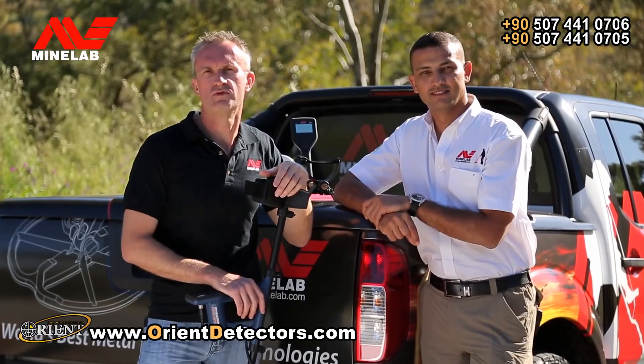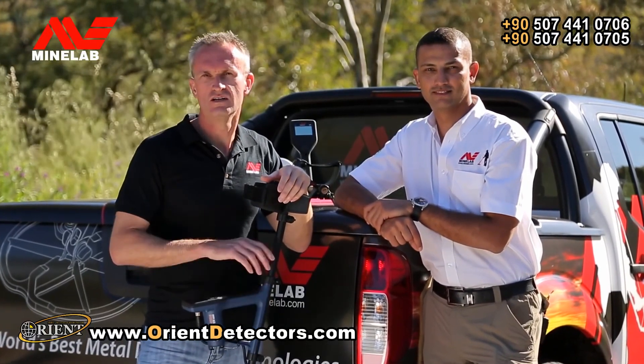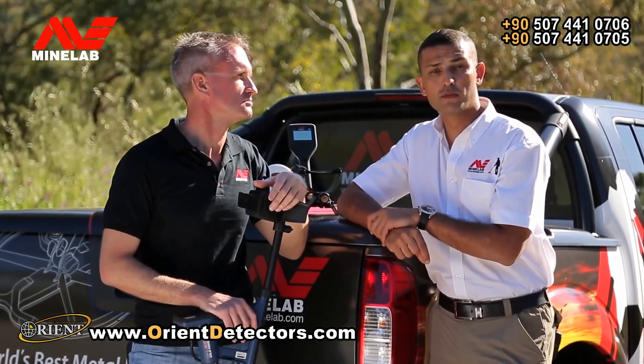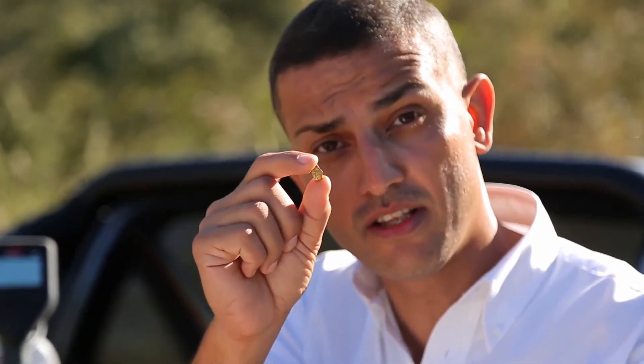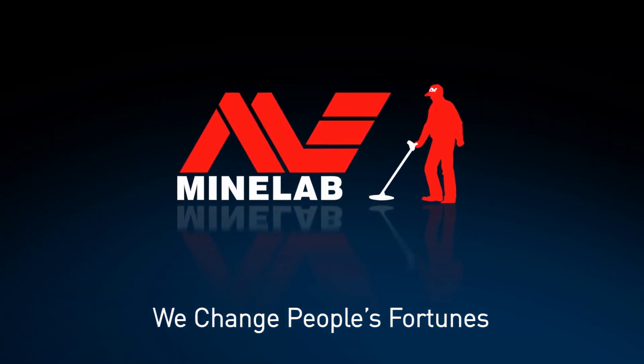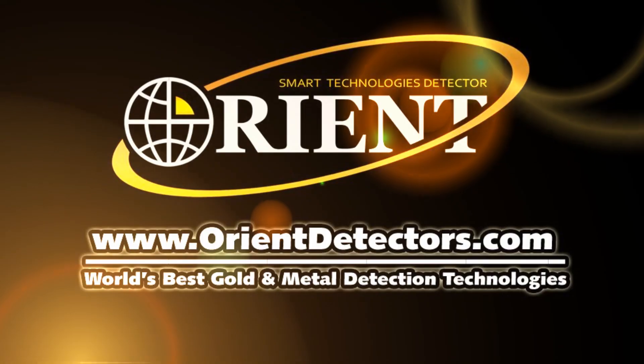So if you're looking for the best performance to get started gold detecting, this is the detector you've been waiting for. The GoldMonster 1000 is super sensitive to small gold nuggets and it really does deliver the results. To find out more, contact your local Minelab dealer or your nearest Minelab office.